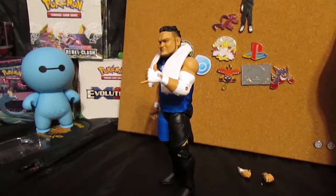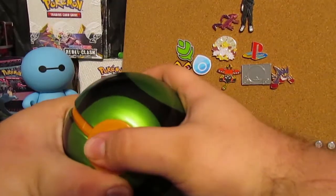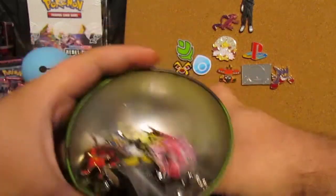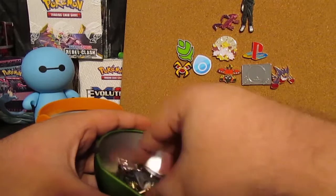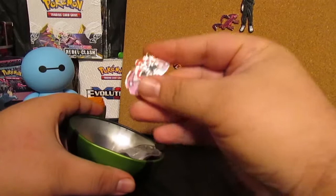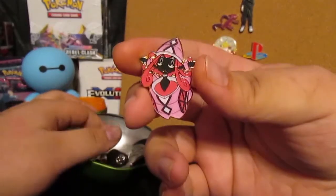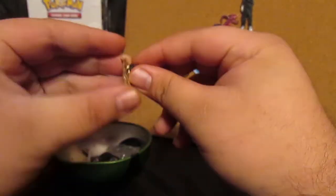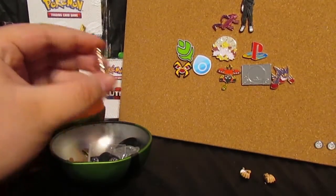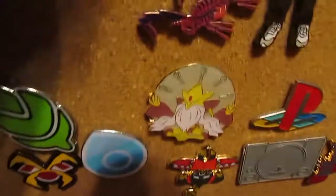It's time for G's Pin Collection. I pull a pin from this Poké Ball that has a bunch of my old pins, and then I show you and tell you a story about it. I got Tapu Lele — this is from one of my old videos. I got it from Target, it was a two-pack that came with the three Tapus. I'm gonna put it right next to the others.